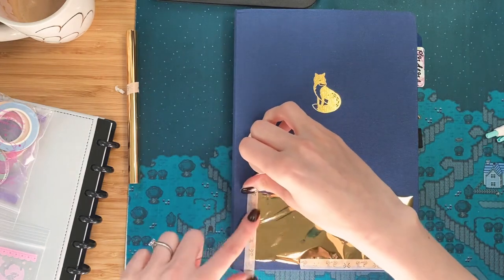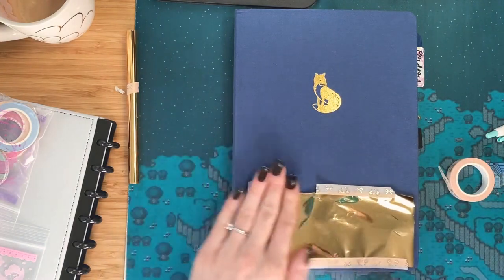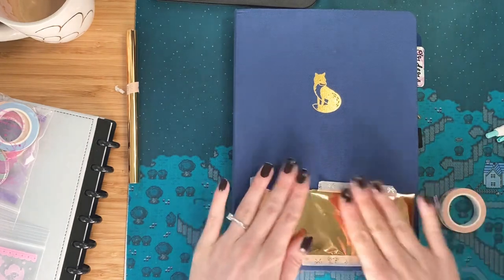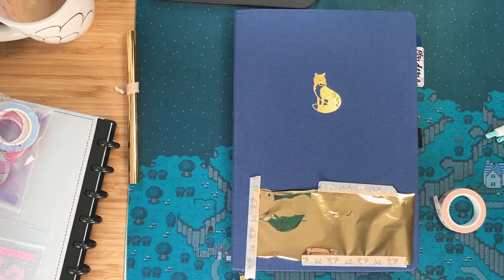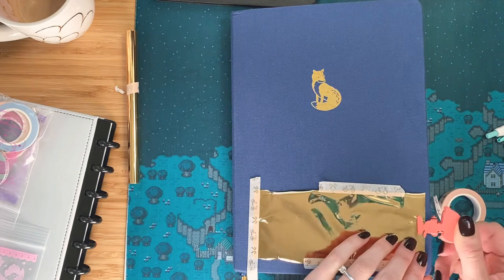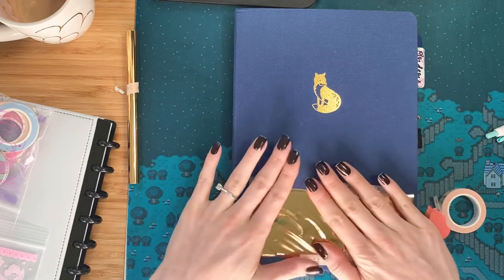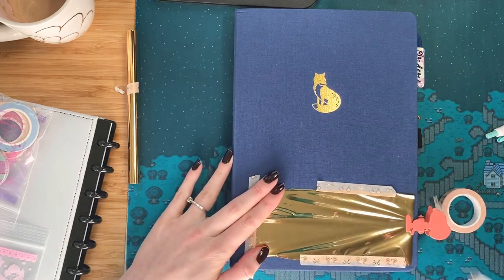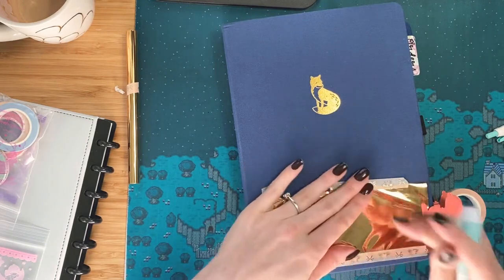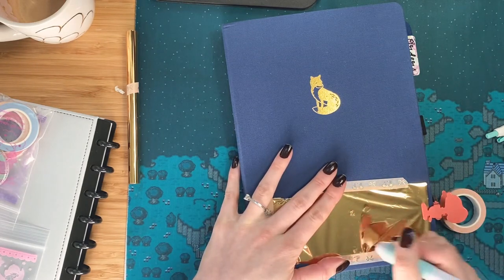I'm just sort of taping it down to make sure that the foil is secure. This is going to be a challenge. You want to make sure your foil is taut while you're doing this. And it is just not sticking for me. So let's see what we can do — I have a clip, but it doesn't really hold it that great. I think I'll hold it with my hand and just kind of hope that clip stays there. So last time I foiled on a cloth cover, it didn't turn out so well.